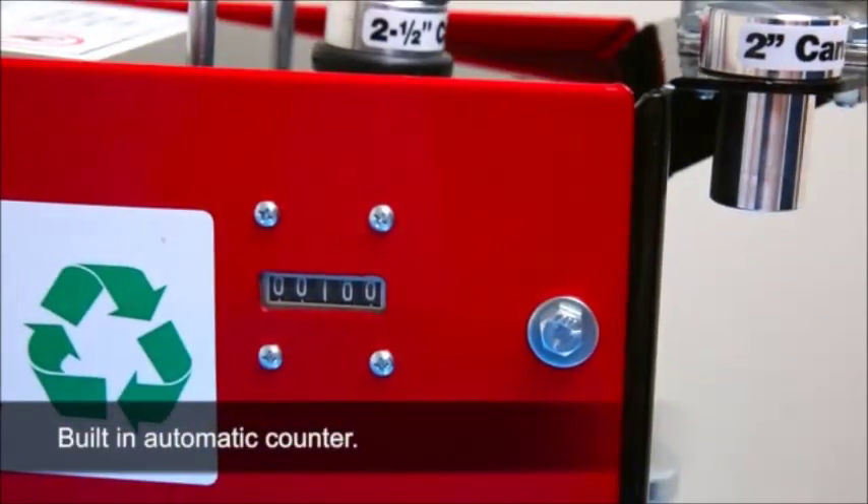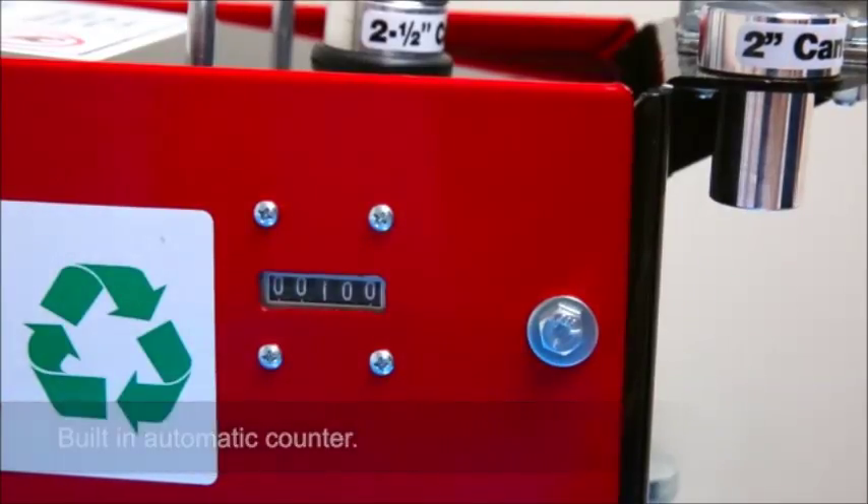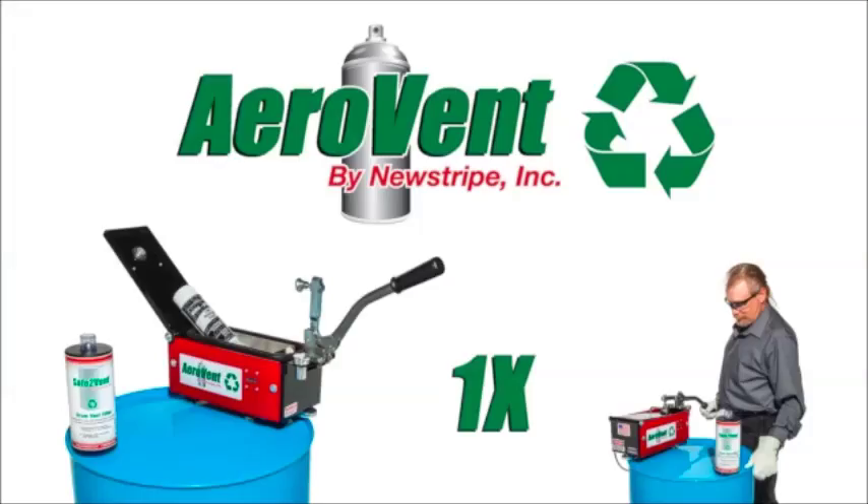Additionally, the Aerovent 1X features a built-in automatic counter to monitor filter usage and schedule maintenance. Fast, simple, and safe — the Aerovent 1X is the economical and environmentally friendly solution for aerosol can disposal and recycling.